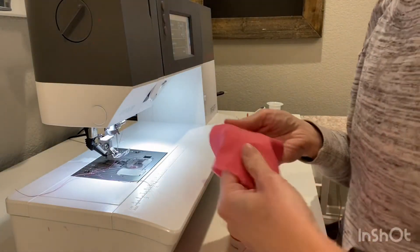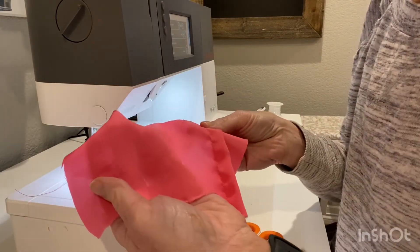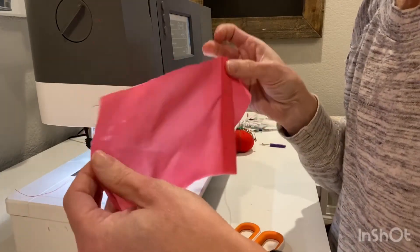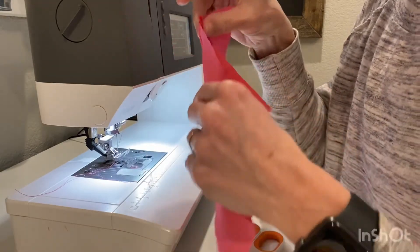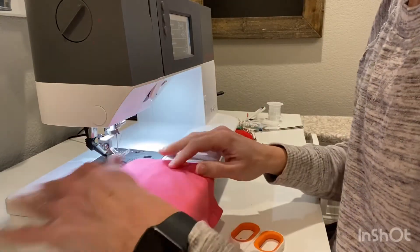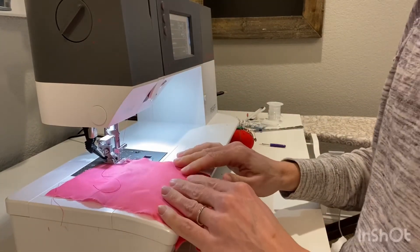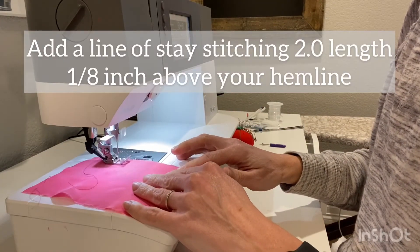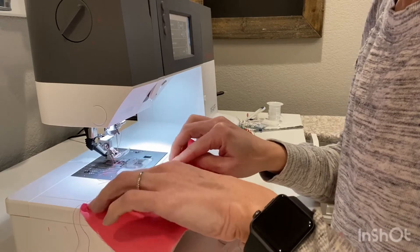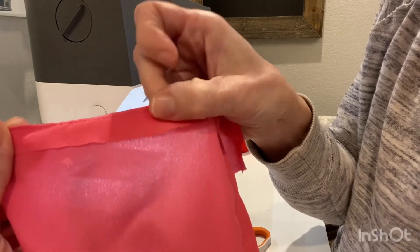Now it's time to hem your project. I'm choosing to use what's called a baby hem because of my fabric weight. It is very delicate and slightly sheer, and I want something that will allow it to hang nicely when worn. The first step in a baby hem is to put in a line of stay stitching where your hem will be — slightly shorter than your final hem allowance. Add your line of stay stitching at one-eighth of an inch above where your hem will lie. Then, using your fingers, press it up and have that line of stitching just slightly below that fold line.